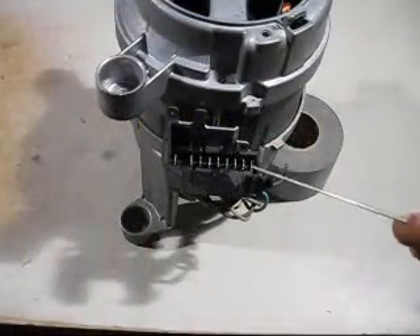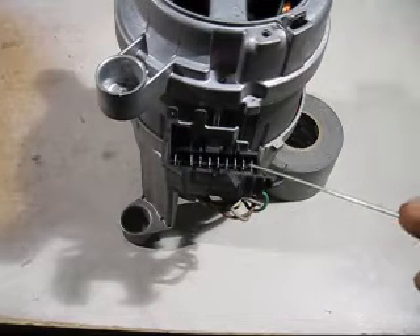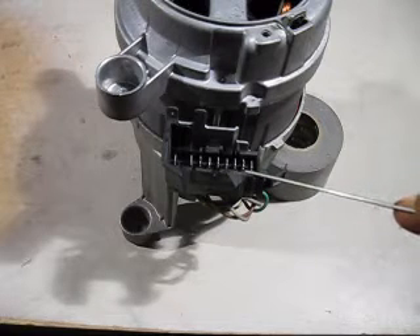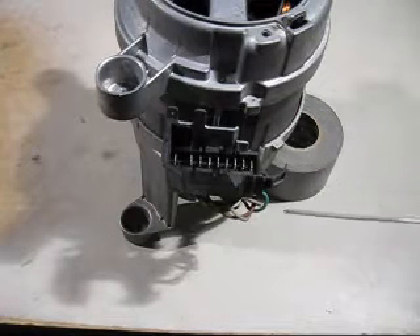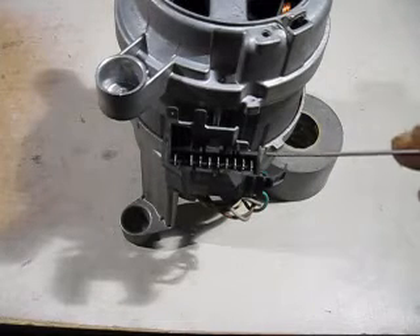Here is a view of the front where all the connections are made. As this is a washing machine motor, these connections all go to the control panel on the front of the washing machine. Now with a series connected motor you have six connections on the motor — but let's count them.